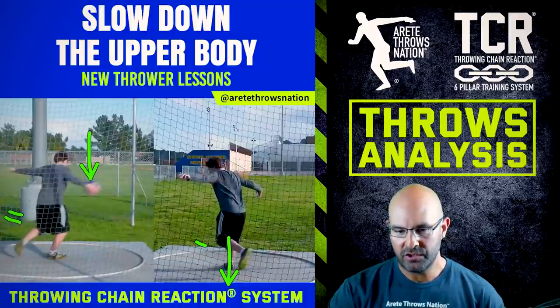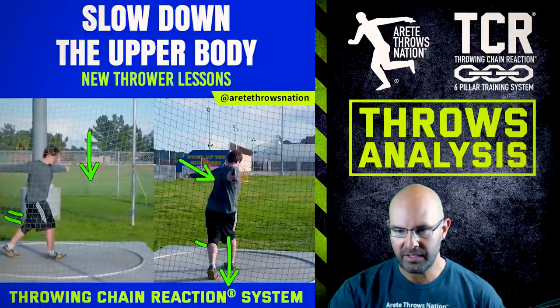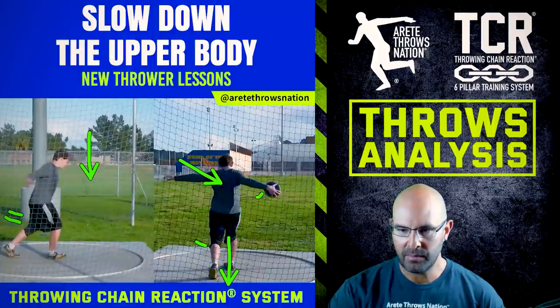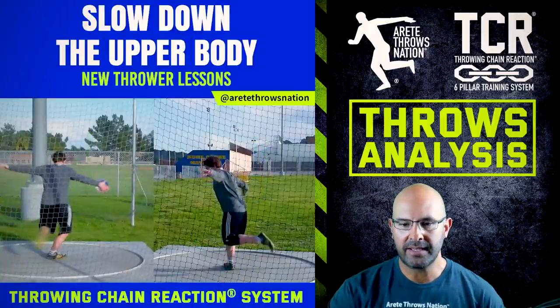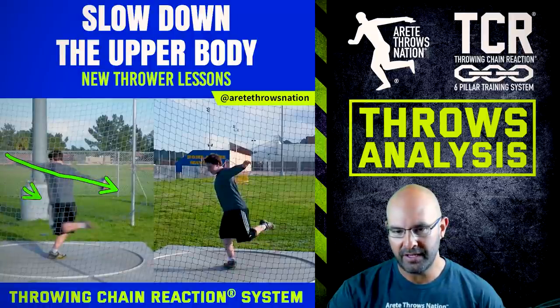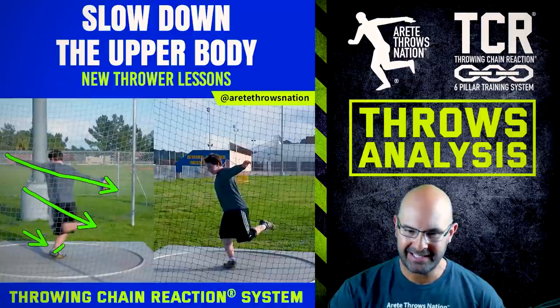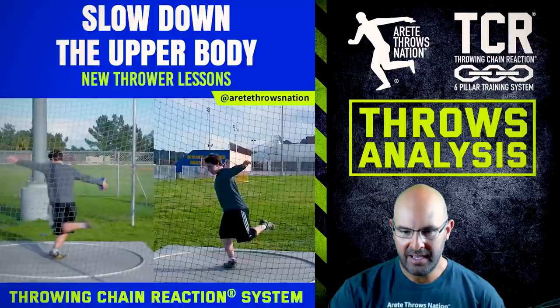That is going to wreak havoc on the throw. Another thing is when the athlete's here, the hit is a little bit too high — the discus has to be able to move up to the proper high point of the throw. What you're gonna see is the athlete's orbit is being inverted. Once the athlete's orbit is inverted, you're gonna see this type of action — there's no ability to rotate because the athlete's axis is lined up like this. You can see the athlete is loading the weight here, and what you'd need to see is the weight moving over the knee.